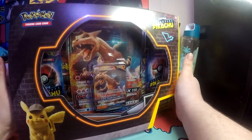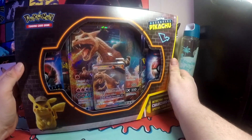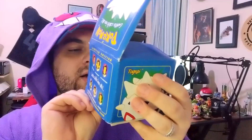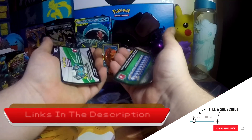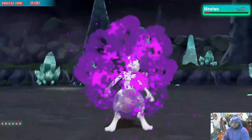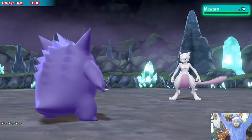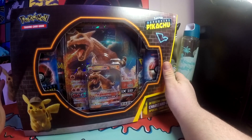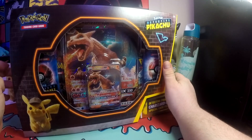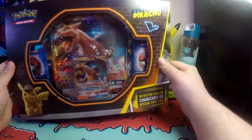Hello, Pokemon Trainers, and welcome to Professor Chime Unboxing Detective Pikachu Stuff. This time comes from Safari Zone Collectibles over on Facebook — thank you, Angelique — and this is actually a little different.